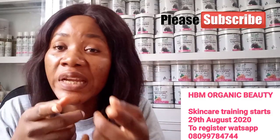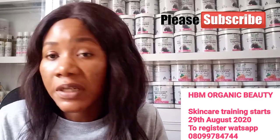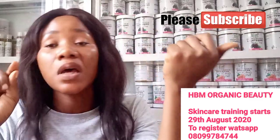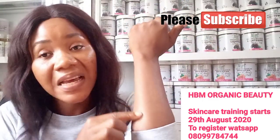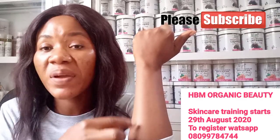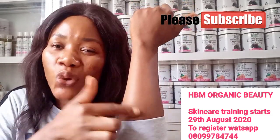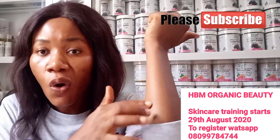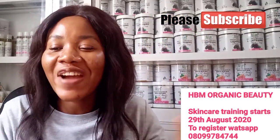Alternatively, when you come out of the bathroom, apply your body cream first, then take your body spots cream and massage it over all the spots until the cream has dried and vanished into those areas.